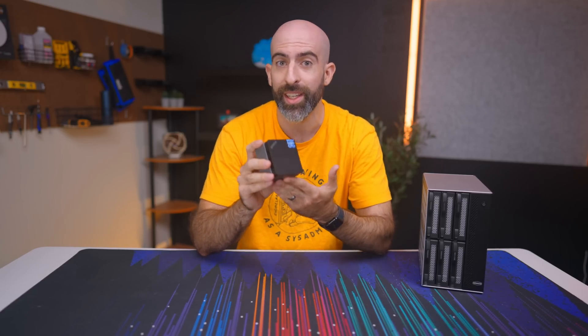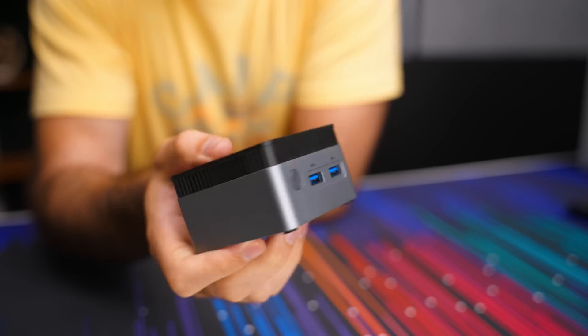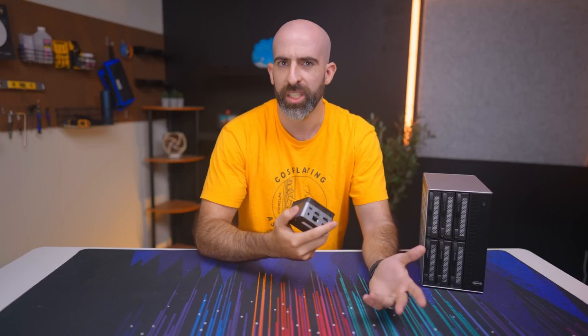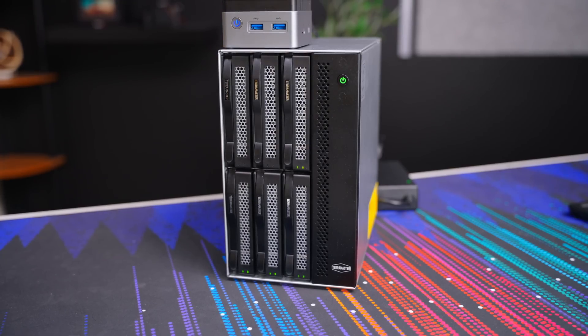Now, why does this thing even exist? It is a super tiny PC with an Intel N5105 and eight gigabytes of RAM. Who is asking for this? I get the appeal for maker boards being small since they're used in robotics and to run Pi-hole, but this is just absurd. So Brett, why do you have it then?